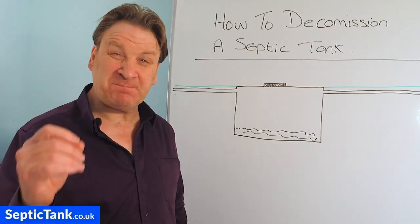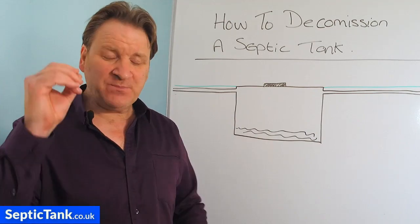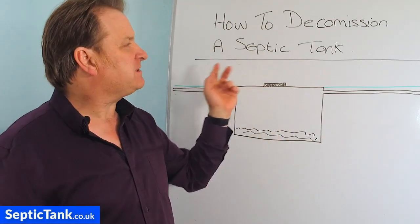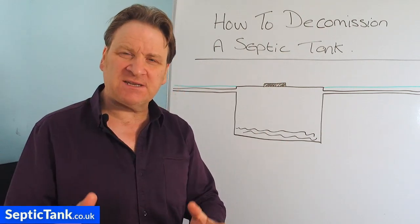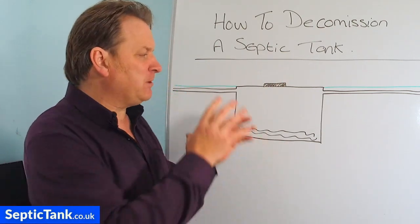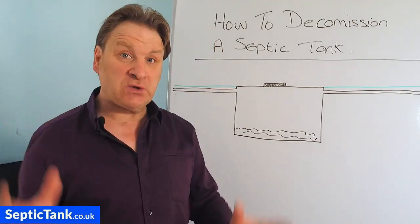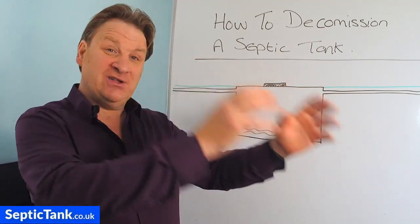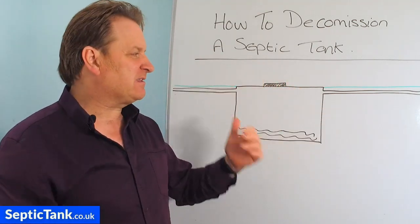Hello, Jason here from septictank.co.uk. In this video I'm going to discuss and show you how to decommission a septic tank. This video will be ideal for those people who've got an old septic tank and they're now installing a new one or relocating a new septic tank to a different part of the garden.